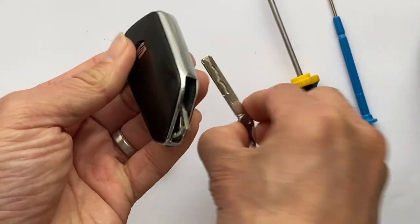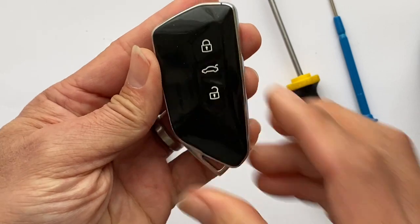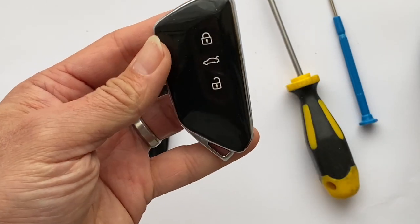Press it down, and then put the emergency key back on. Very simple. Thank you for watching.